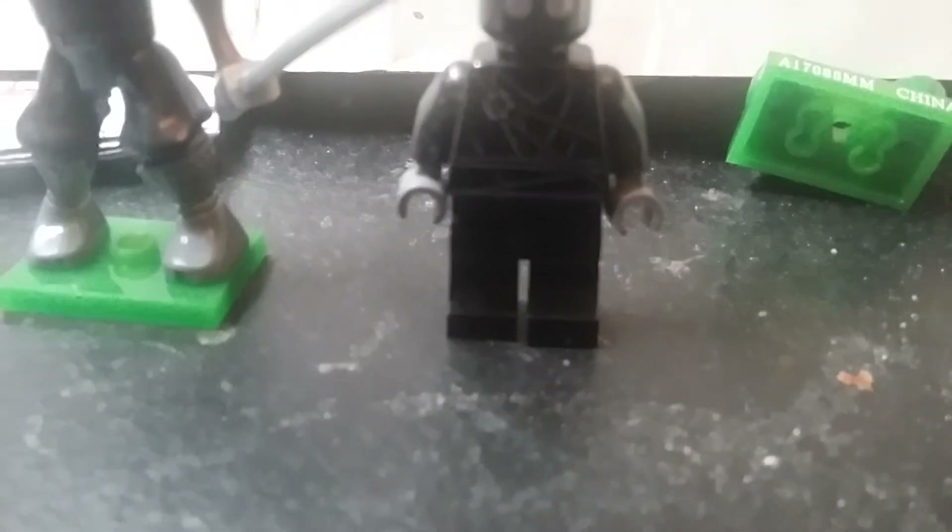While the Lego Minifigure version has really cool printing, the head is pretty much the same. They have black hands and black feet.